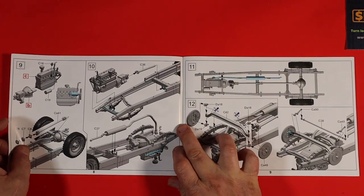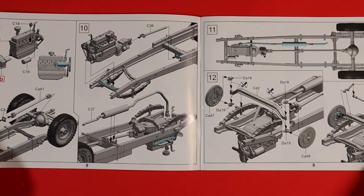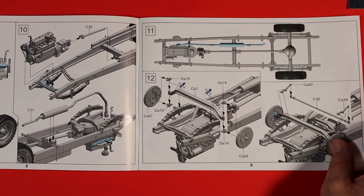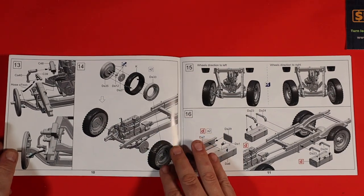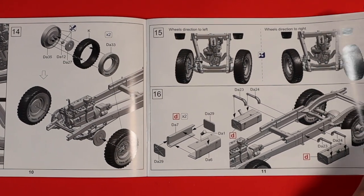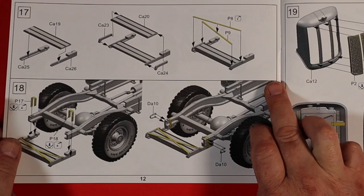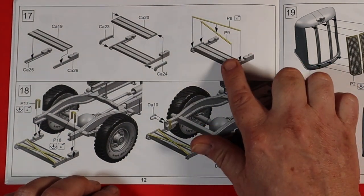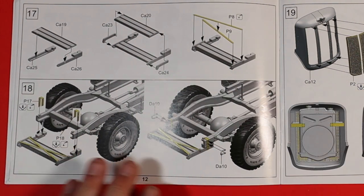Then we're on to fitting the engine to the chassis, drive shafts, exhausts, all that sort of stuff. Obviously take note of the warnings as you go along — don't want to make any mistakes. We just carry on through the instructions adding the bits to our chassis, and we're already onto section 17 where we're adding some PE. There's a bit of PE that goes onto our steps at the back, all explained quite nicely and clearly.